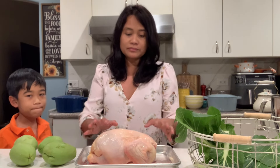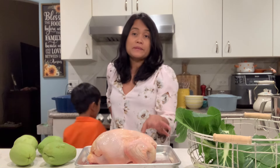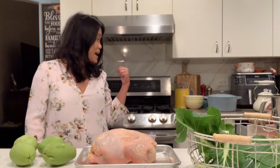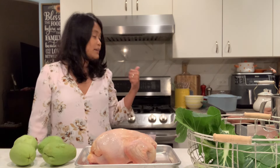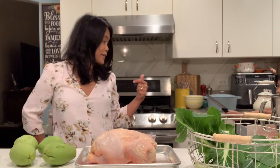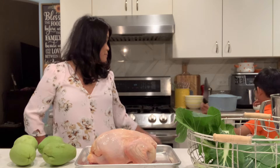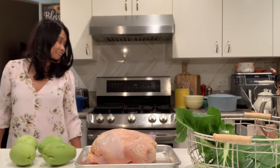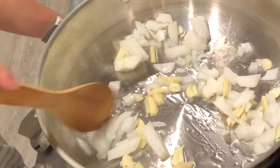So let's start cooking. Are you going to help? I'm going to slice this whole chicken. Sometimes I would cook this whole chicken like as a soup, but this time I'm going to slice this. My knife is not sharp enough — I'm going to use the other knife. This is the ginger, onion, and garlic.